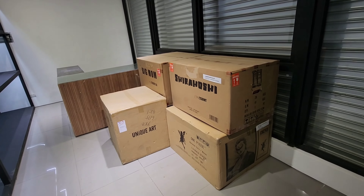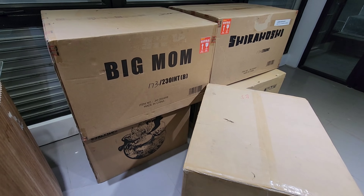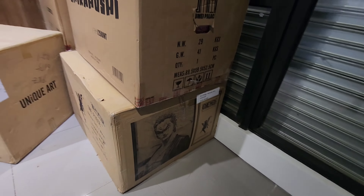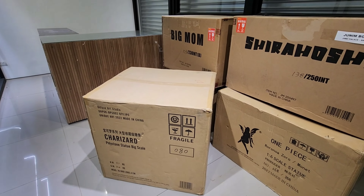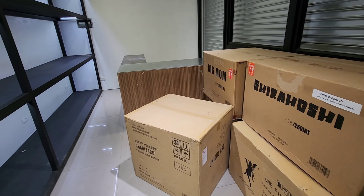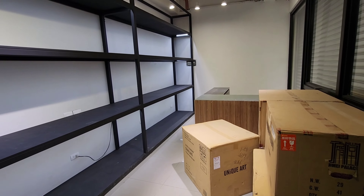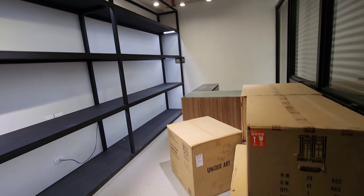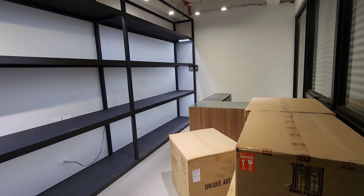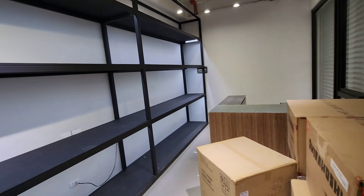We'll start with Big Mom from Jimei, Shirahoshi from Jimei, Zorro from Solwing — all licensed — and a Charizard polystone from Unique Art Studio, also licensed. That is the theme of this coffee shop. The name is still a work in progress. I'm thinking of calling it Collector's Cafe, but comment below what you think is the best name for a coffee shop themed around anime statues from One Piece, Pokemon, and Demon Slayer.